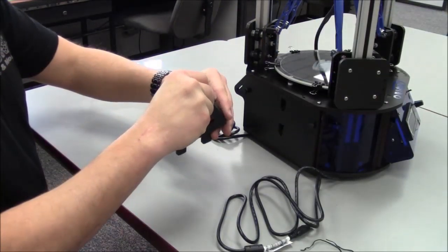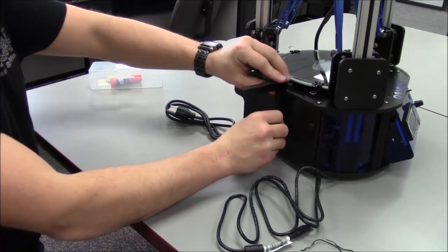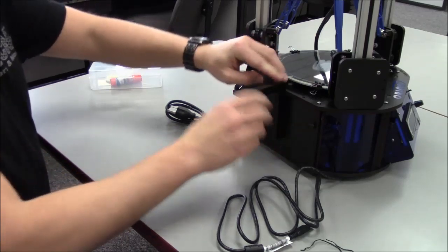Holding the two spool holder parts together, install on the spool holder mount as shown. Press down firmly once the hooks on the spool holder are fully inserted into the mounting holes.